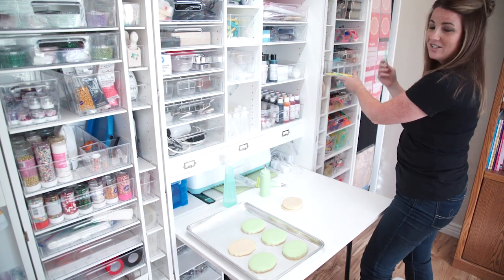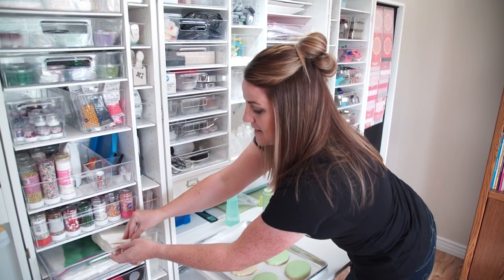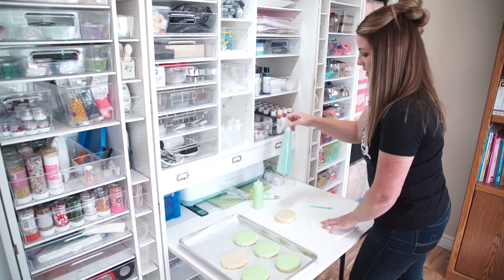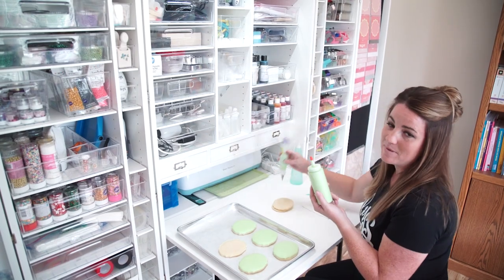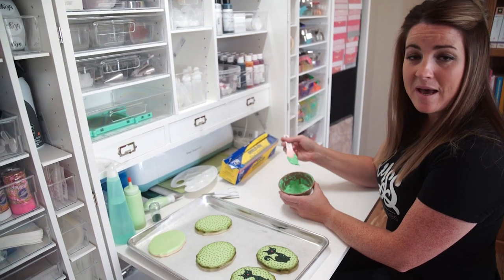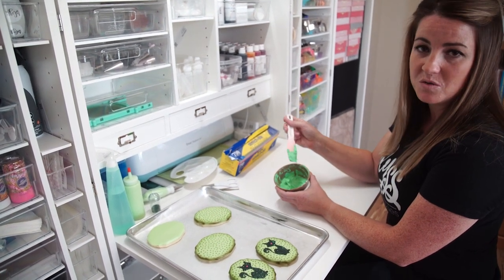I need to start outlining and flooding my cookie. This is called a boo-boo stick. And then I need some napkins to keep my workspace clean, a spray bottle with some water. This is my flood frosting and this is my piping frosting. This is the thicker consistency that I work with and I usually compare it to toothpaste.